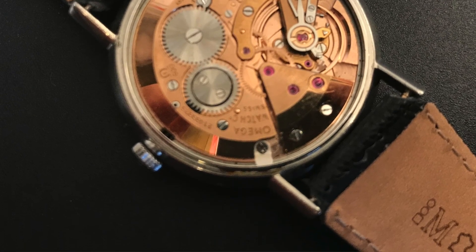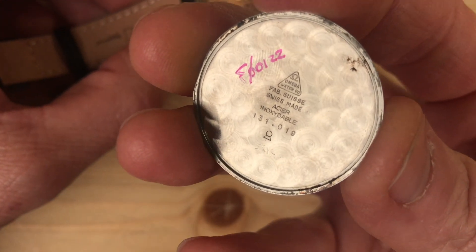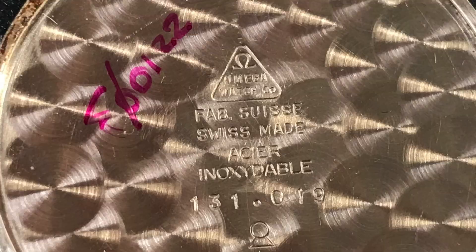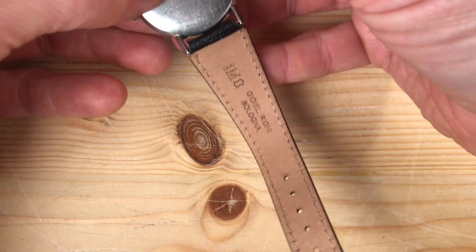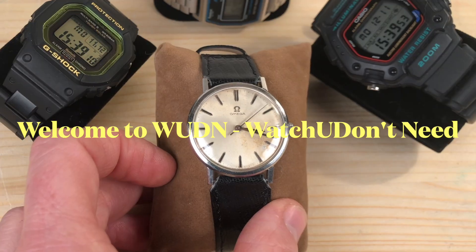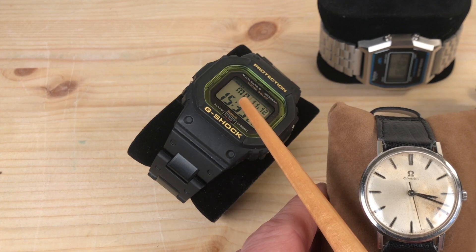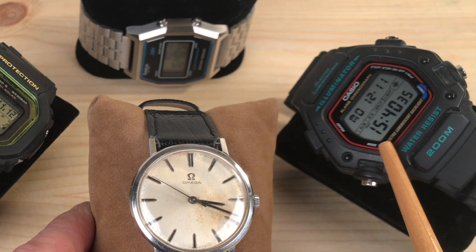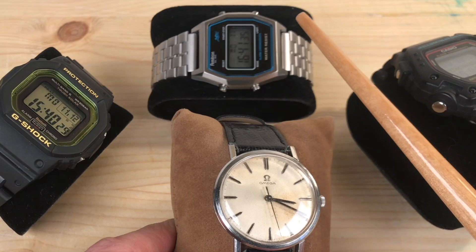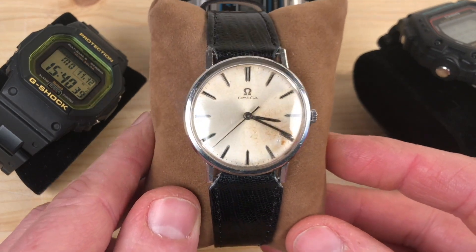Now let me close the watch for fear of ruining its insides. This is the back of the watch. Hello, my dear watch-loving friends, and welcome to 'What You Don't Need.' Today we are not going to talk about G-Shocks with Bluetooth, Taft Solar, and Atomic Time. We're not going to talk about tough Casios with oddly beautiful shapes that look like a spaceship married a submarine — this is their baby child. We're not even going to talk about old stainless steel digital watches. We are going to talk about this beautiful watch here.